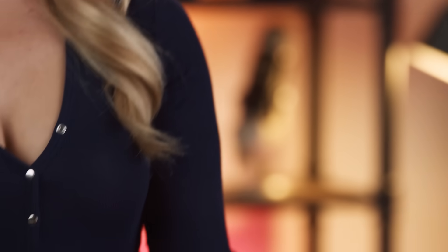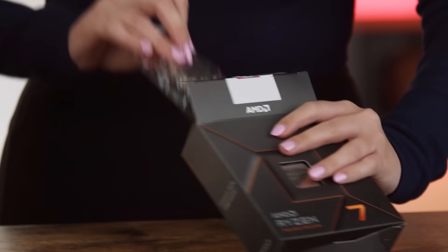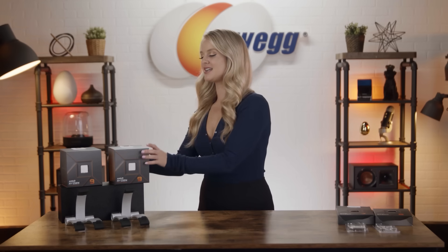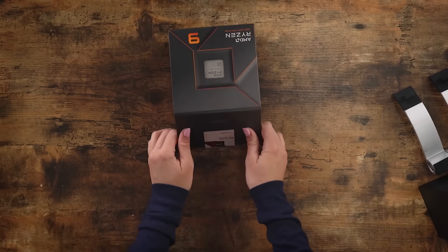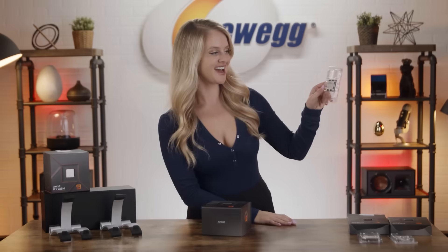Now, let's move on to the 7700X. Here we go with the CPU. Now we're getting into the big boys. This is the 7900X. Here we go, 7900X.